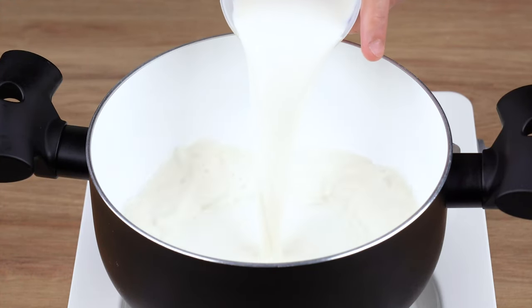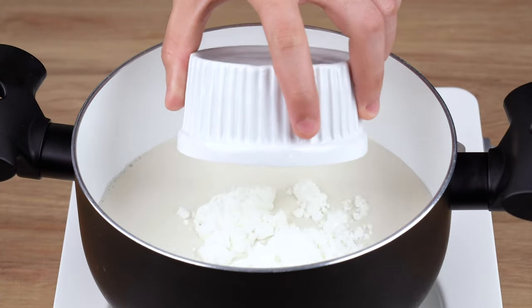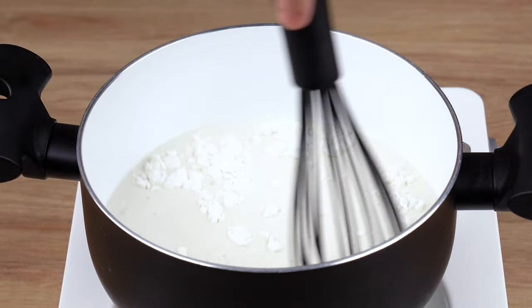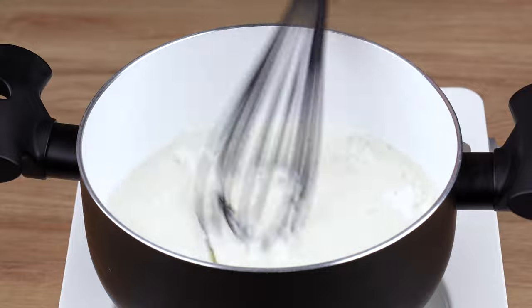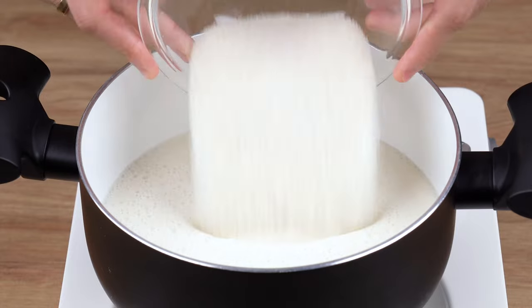While the dough is baking, into a medium saucepan with the heat still off, add 500 milliliters of milk, then add three tablespoons of cornstarch. Using a whisk or spatula, mix it all together very well until the cornstarch fully dissolves.